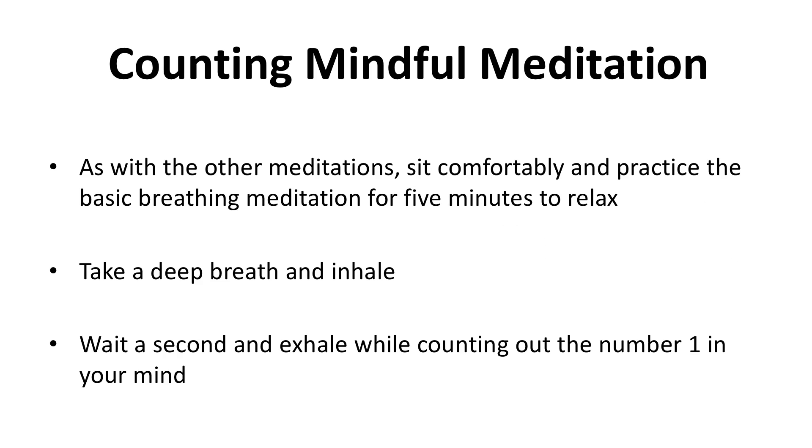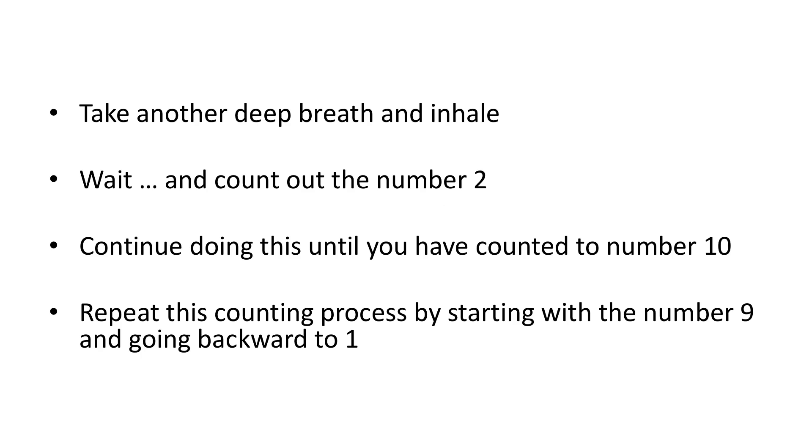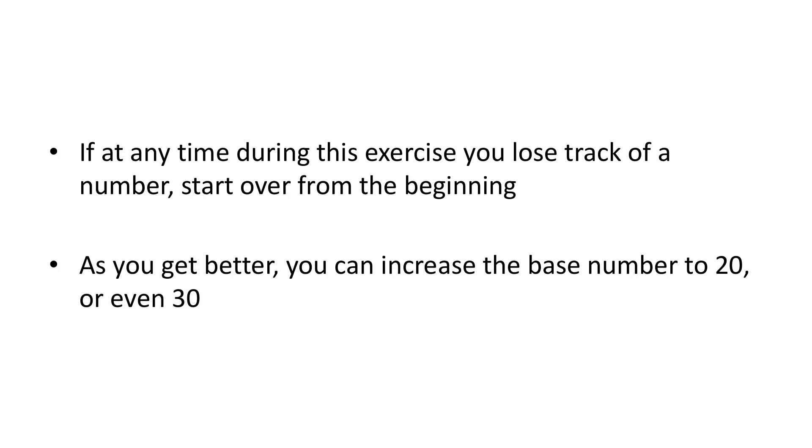Counting Mindful Meditation. As with all other meditations, sit comfortably and practice the basic breathing meditation for five minutes to relax. Take a deep breath and inhale, wait a second, and exhale while counting out the number one in your mind. Take another deep breath and inhale, wait, and count out the number two. Continue doing this until you've counted to number ten, then repeat the counting process going backward from nine to one. If at any time you lose track of a number, start over from the beginning. As you get better, you can increase the base number to 20 or even 30.